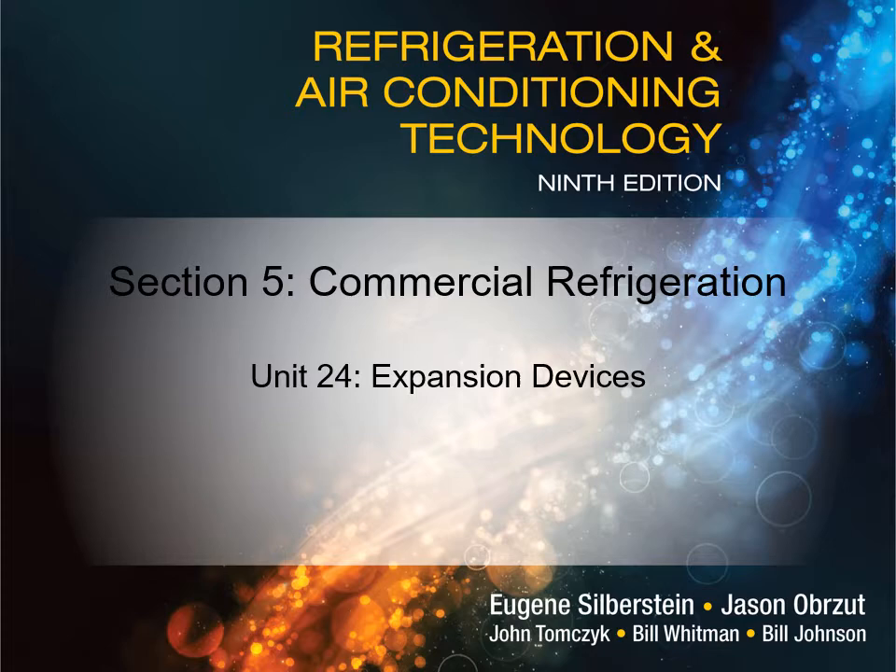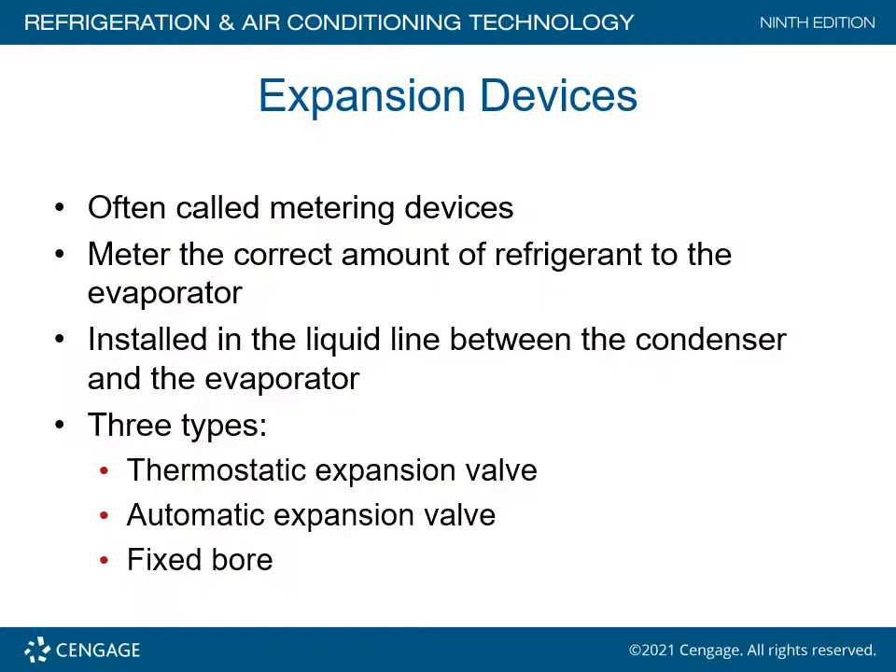This is Section 5, Commercial Refrigeration, Unit 24, Expansion Devices.